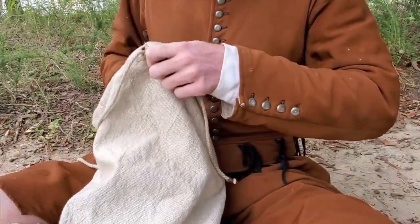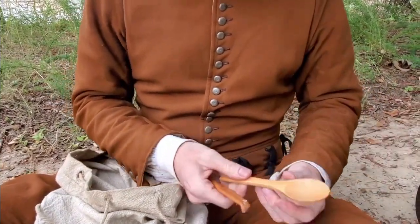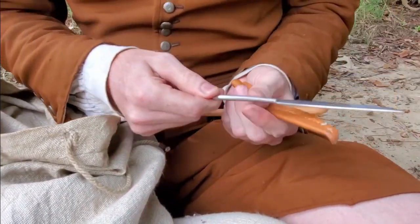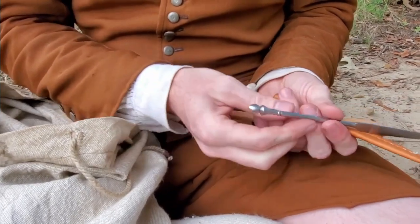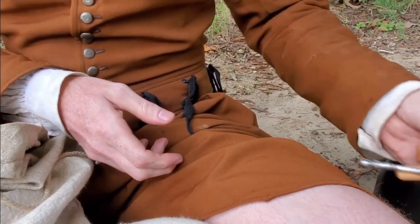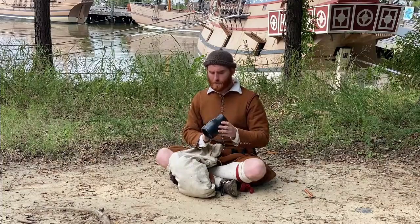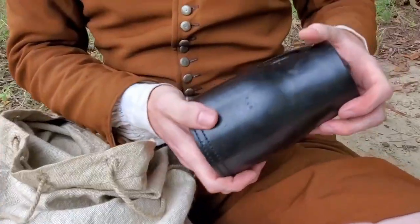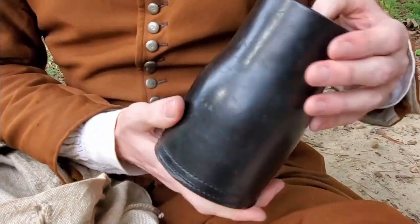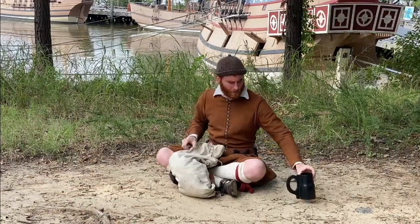These first couple items are related to eating and drinking. We see a wooden spoon and a small metal eating knife. In this time, the English are not really using forks yet, so spoons and knives will be important to eat with. For drinking, we see a leather jack. This is simply a leather drinking vessel, and these were incredibly common among the English. One French source describes the English drinking out of their boots, because they were not familiar with the leather drinking vessel.